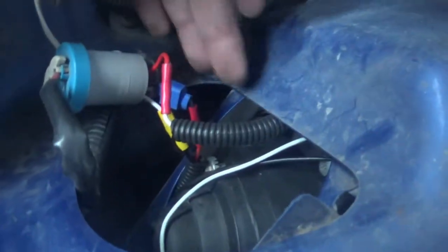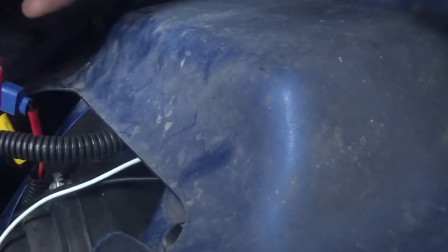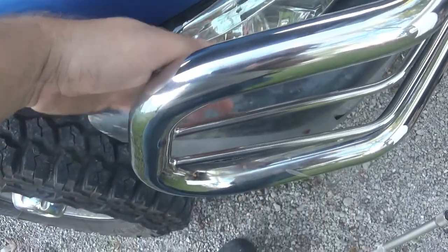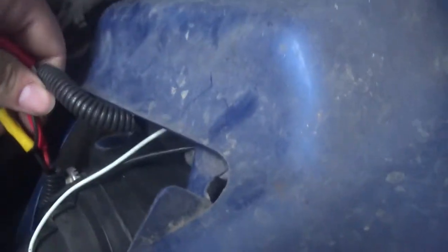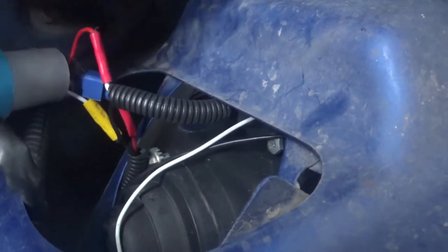I had one ground spliced in on the ground side. The important thing you're after for the headlight part — you can figure out the LEDs — but on this part, we went red to white. This will get your main headlights working. Red to white, and then it goes black to red, and then white to black. And that will get your main high beam and low beam bulbs going.